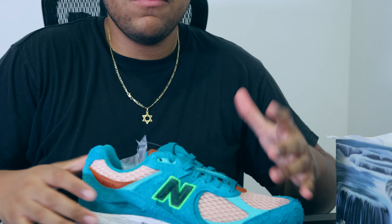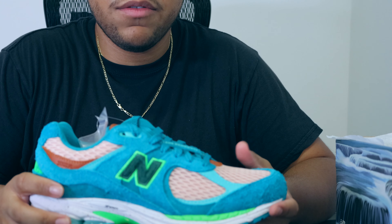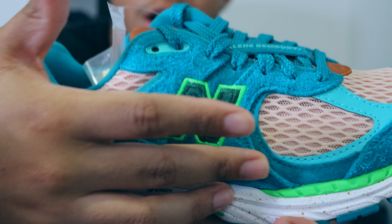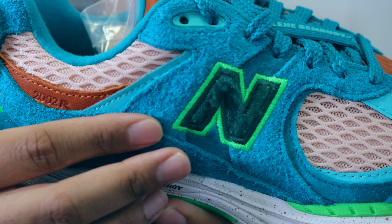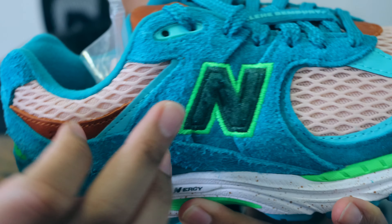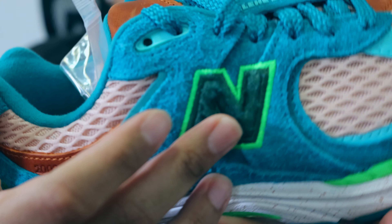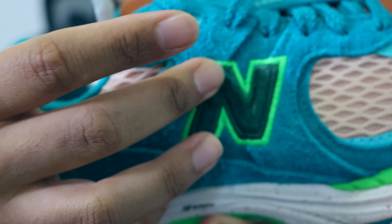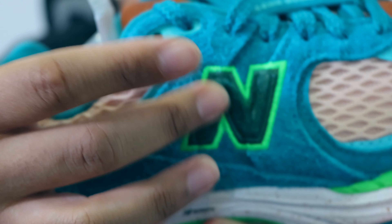Looking at the medial side of the shoe, you can see it's constructed mostly of this teal green colorway, and when you look closely it's actually a furry suede which is really high quality. Moving to the N logo, we have this kind of swirling material and I'm assuming it was hand-stitched into the N based on the way it feels. On the outer lining of the N we have this lime green embroidery surrounding it.